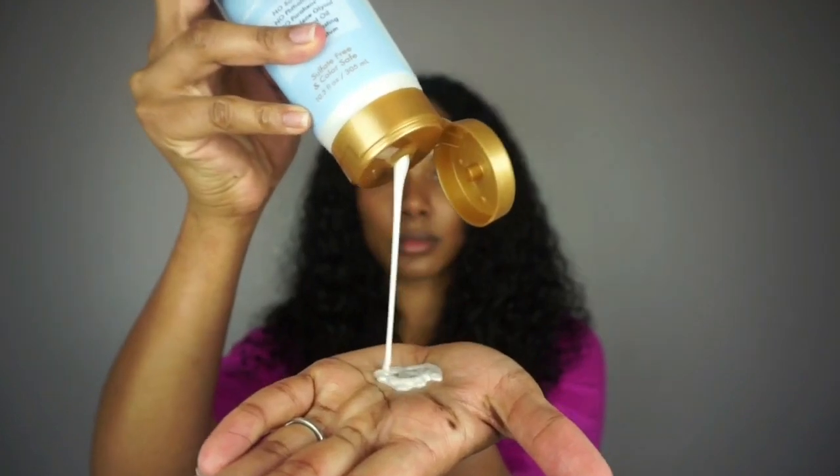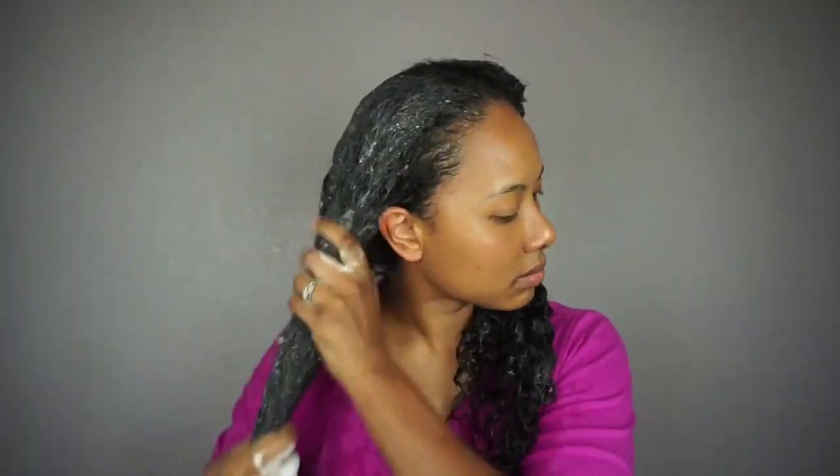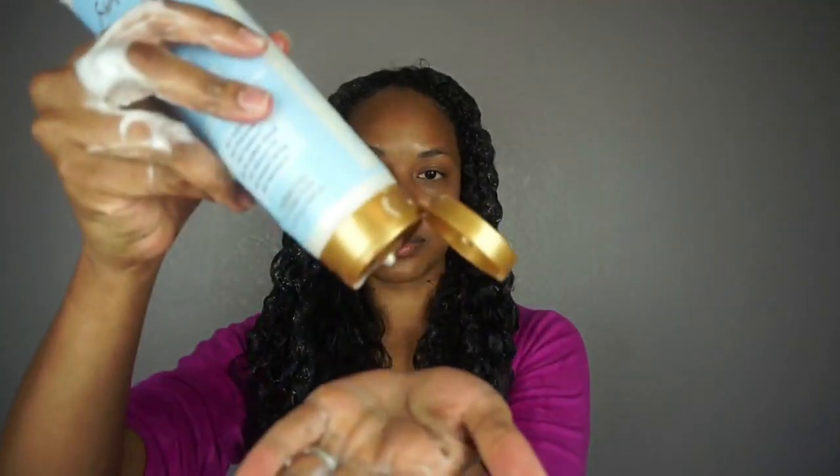First up we have the shampoo, which has such a pleasant sweet scent — this stuff really smells amazing. You can see that it lathers up quite easily, which is something I love. This shampoo is supposed to gently cleanse your hair as well as strengthen your strands when used regularly with the conditioner. The whole line is blended with shea butter, Manuka honey, and yogurt, which will help moisturize dry brittle hair. The shampoo did not strip my hair at all — on the contrary, it left my hair feeling moisturized and very cleansed.